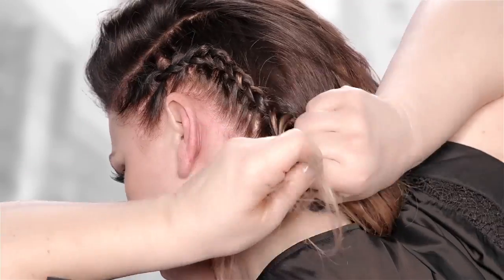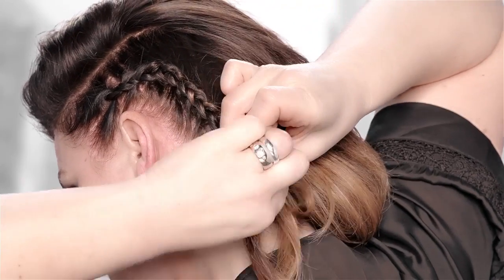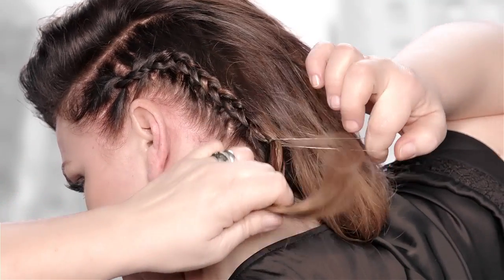Finish all the way down into the ends and secure with an elastic. And now you've got yourself a hot side braid.